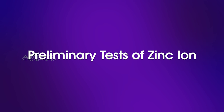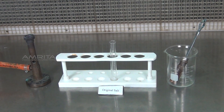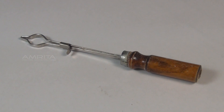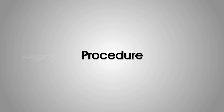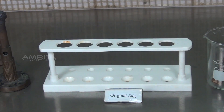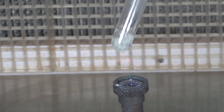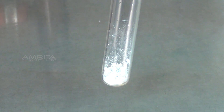We look at the preliminary tests of zinc ion. Dry heating test. Materials required: original salt in a test tube, test tube holder, and Bunsen burner. Procedure: Take a small quantity of salt in a test tube and heat it over the Bunsen burner. The salt becomes yellow when hot and white when cold, indicating the presence of zinc ion.